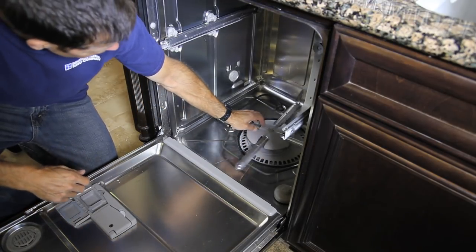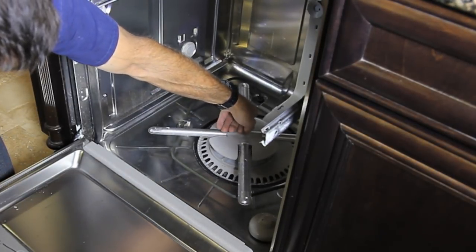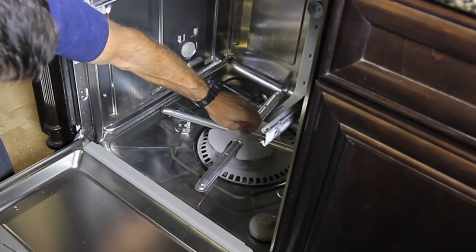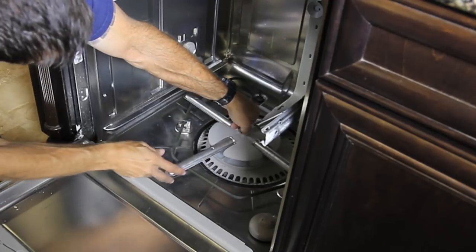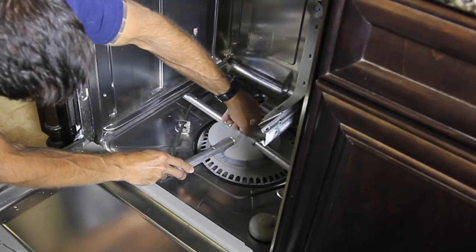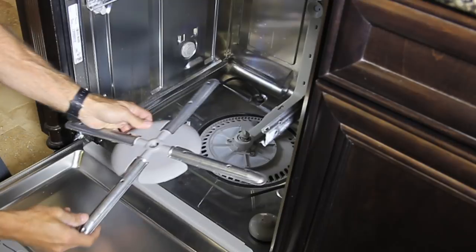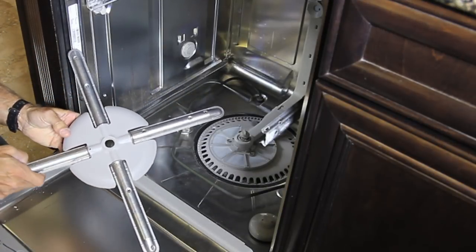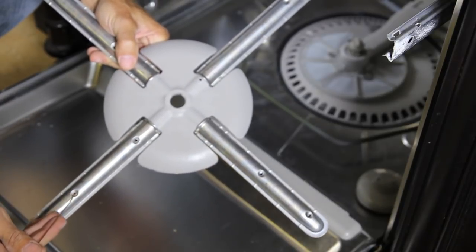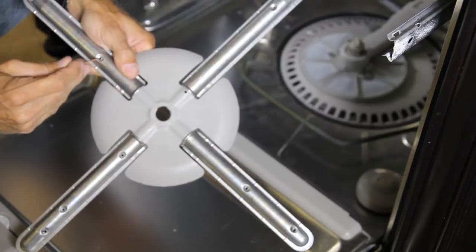Now I'm gonna remove the lower spray arm. Mine has a screw attachment and it moves in a clockwise direction, so it's a little deceiving. Check yours to see how it mounts — usually they're pretty simple. There's the lower spray arm. See all these little holes? We're gonna do the exact same thing to them. Make sure we don't have any food or debris in ours, because cleaning these makes a huge difference.